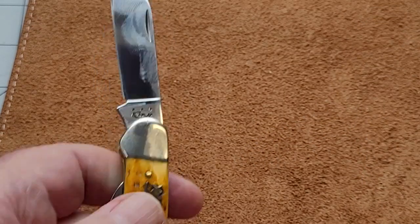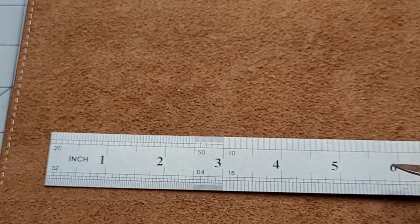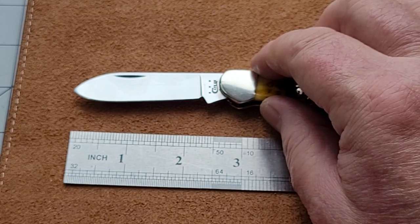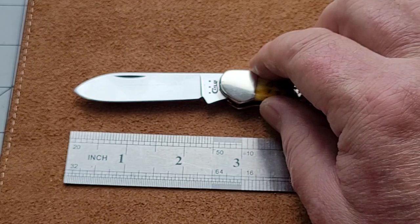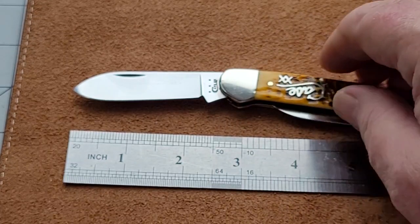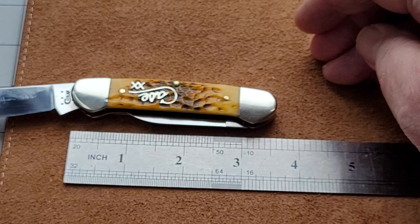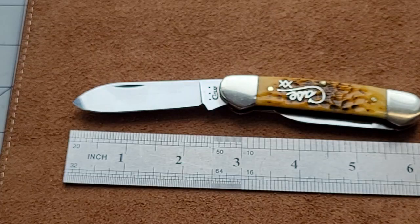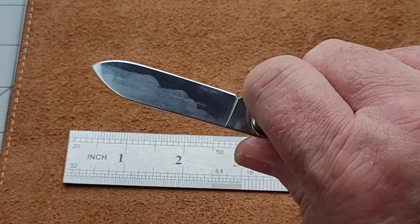Let's give you a wee bit of a size on this. The blade is about two and a quarter cutting edge, and it's about two and five-eighths overall length of the blade. The handle is three and five-eighths — roughly somewhere around three and five-eighths. And an overall length, when the main blade is out, is about six and a quarter. So it is a perfect EDC knife — really nice knife.